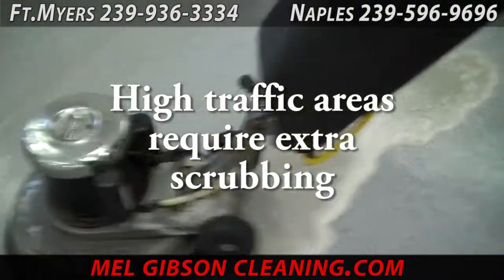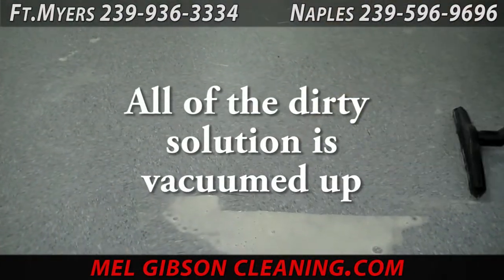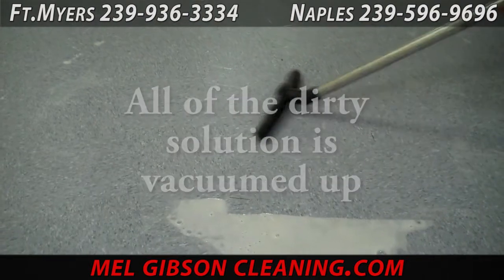Once all those areas have been scrubbed and completely cleaned, we then wet back up all the dirty solution and liquefied wax and sealer.